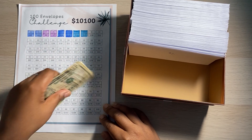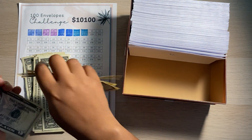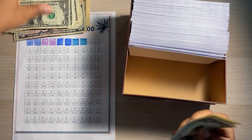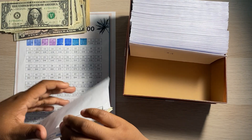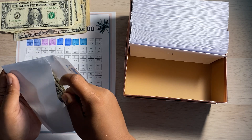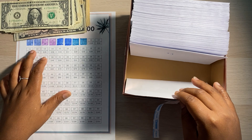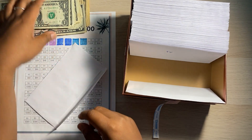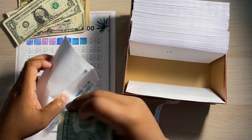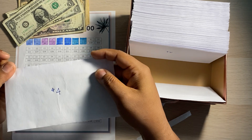The first one we're going to be stuffing is $2 — let me just sort this out really quick. There we go, $2 is going into our first little envelope. Boom, there is our $2 envelope. Next we've got a $4 envelope: one, two, three, four. And there's our $4 one.